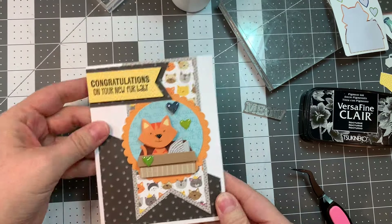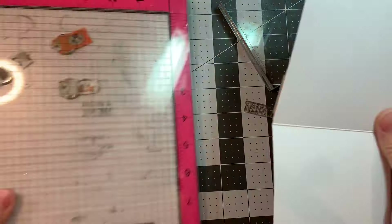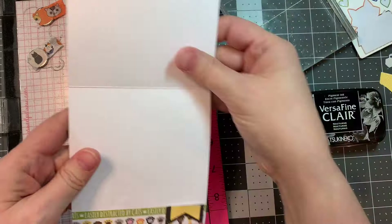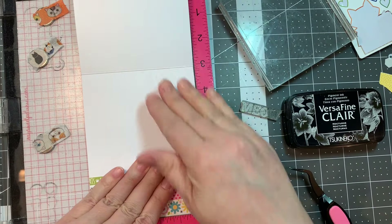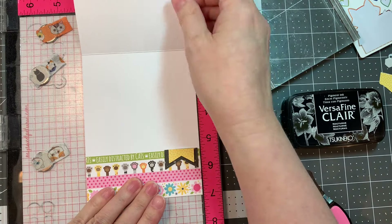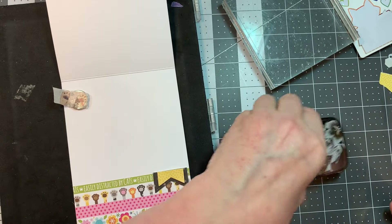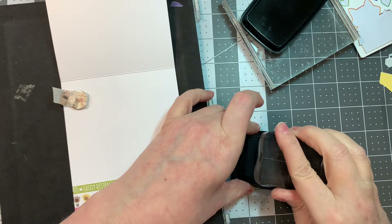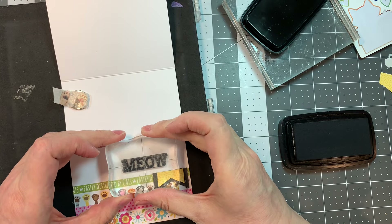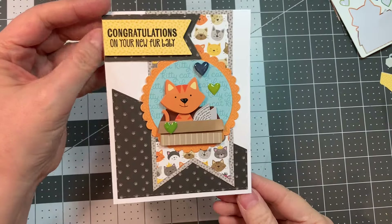I just think this turned out super cute. I'm going to add a little sentiment to the inside of this card from the stamp set Meowin' Forever — I'm just going to stamp 'Meow.' I think I'm going to use my MISTI, but things are too thick, so I just flipped my MISTI over to have a cushioned background and stamped it freehand with an acrylic block and VersaFine Clair Nocturne ink. And there you go, a little Meow!